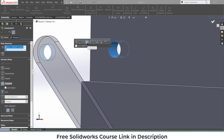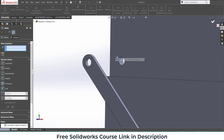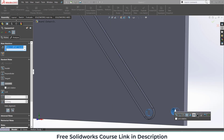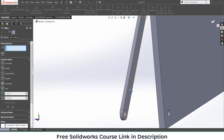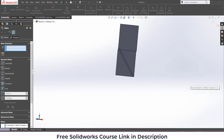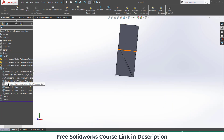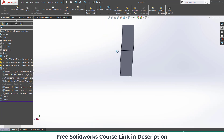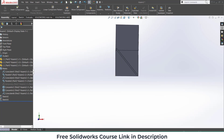Go to Mates. Select this face and this face — make it Concentric, click OK. Again select this face and this face — Concentric, click OK. Then select this face and click OK. Now right-click on the temporary mate and click Suppress. If I rotate it, you can see the design animates, but it is just a single door — I want more.